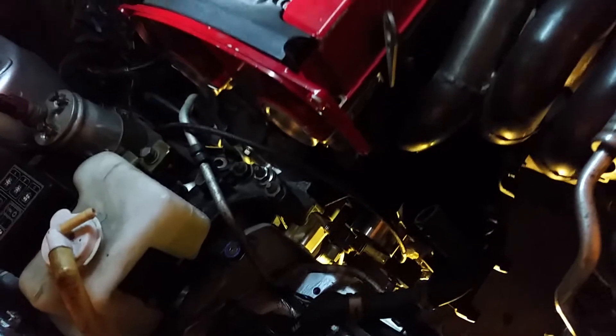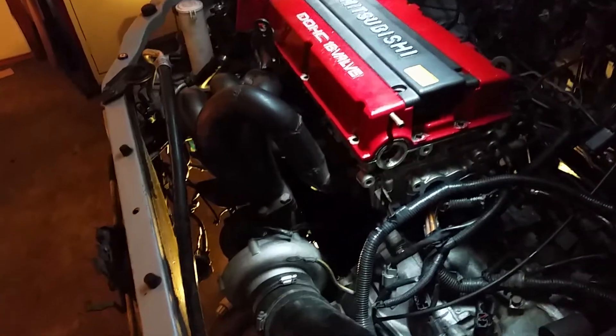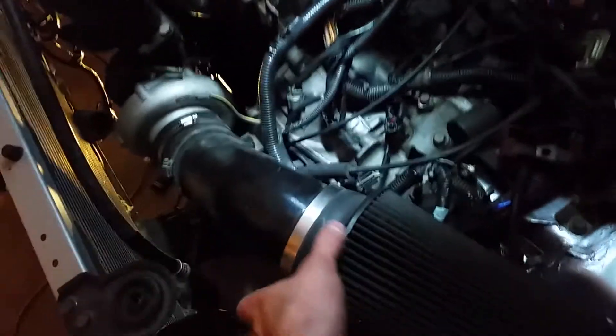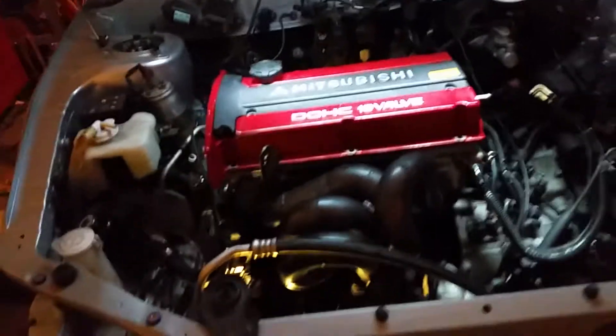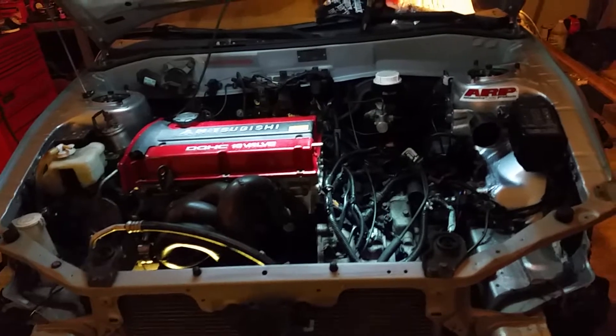Done a little bit of work over here, but everything went together pretty easily — nothing really caused any problems. I went ahead and threw the turbo on here just for mock-up; there's no gasket, it's just kind of sitting on there. And there it is with the K&N filter that came with it. Quick update — that's a lot of progress.